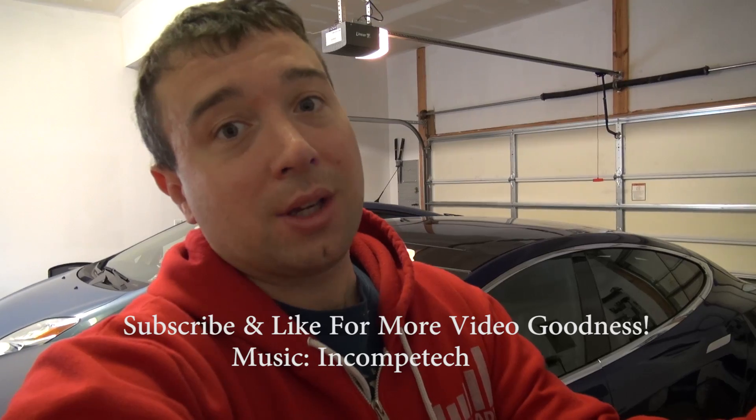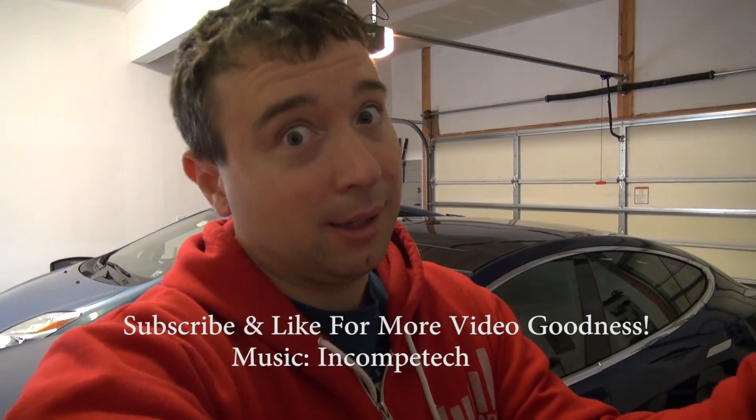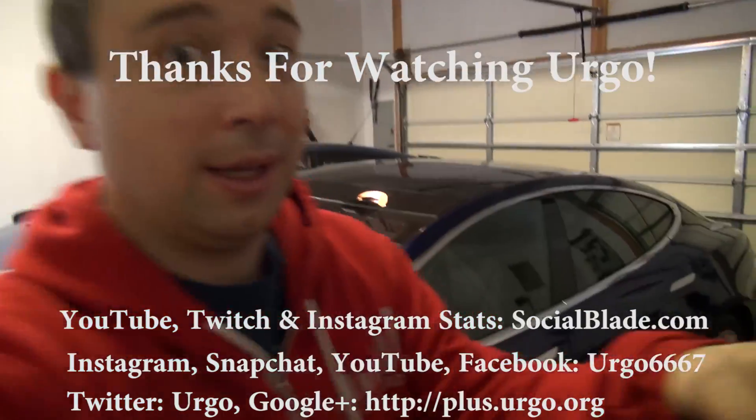Anyway guys, thanks for watching, thanks for commenting, liking, subscribing. I'll see you guys again real soon. Take care.